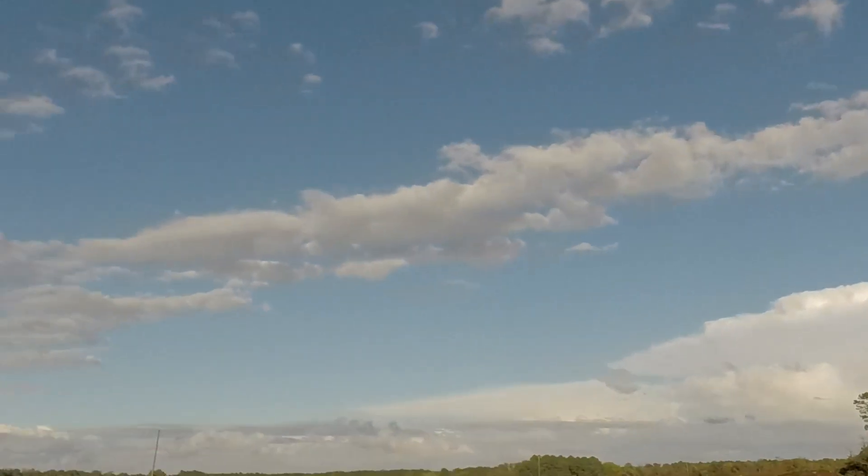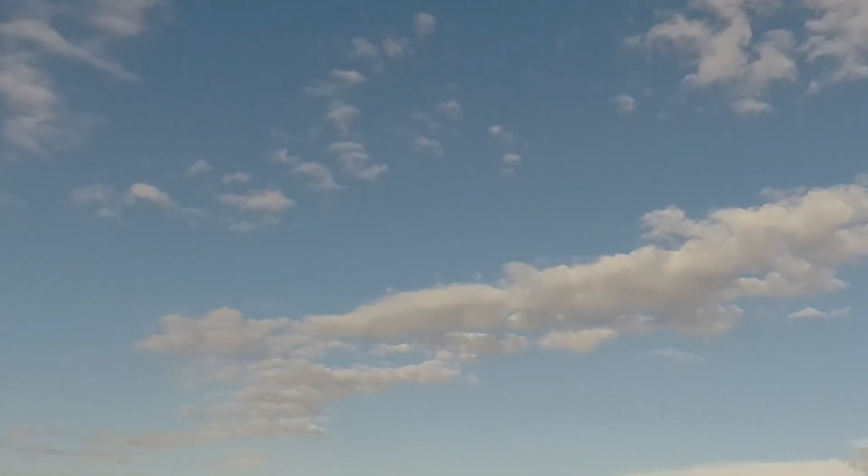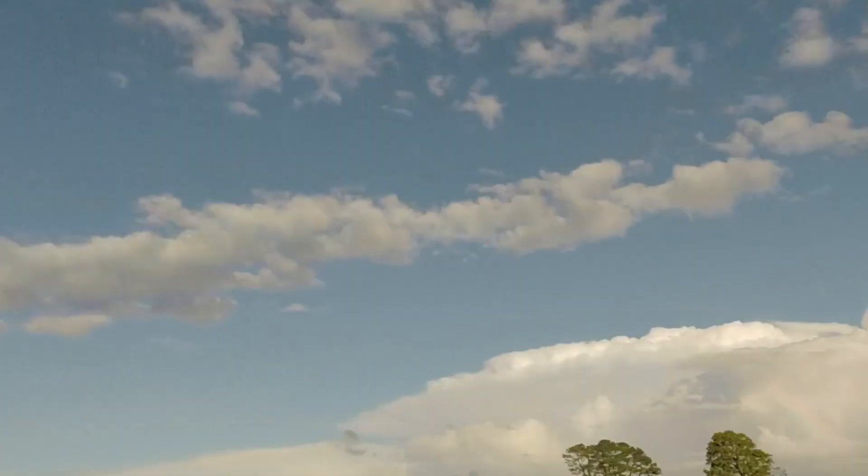I don't know if it's just today where it's clear. You can see I got some clouds, but it's not fully covered, you know, like it would be if you were under all that cloud cover.